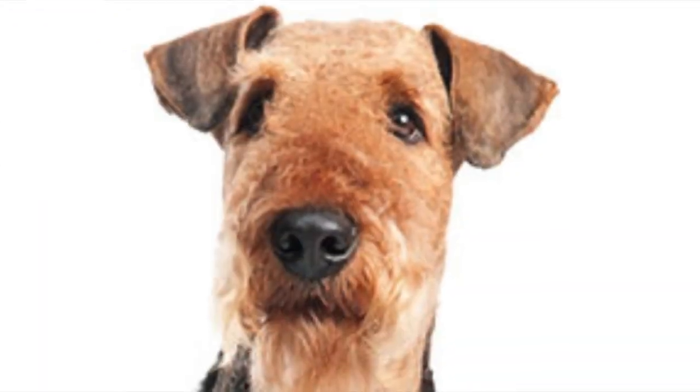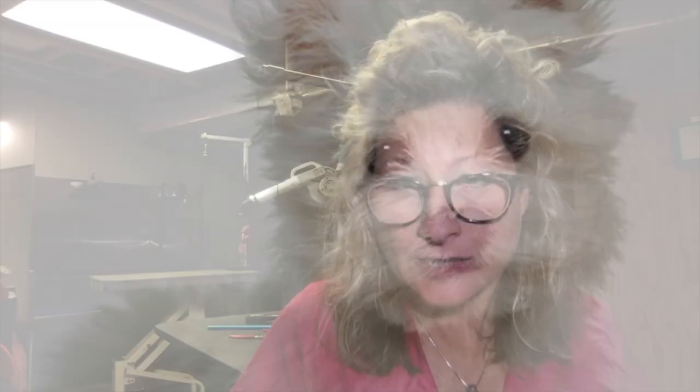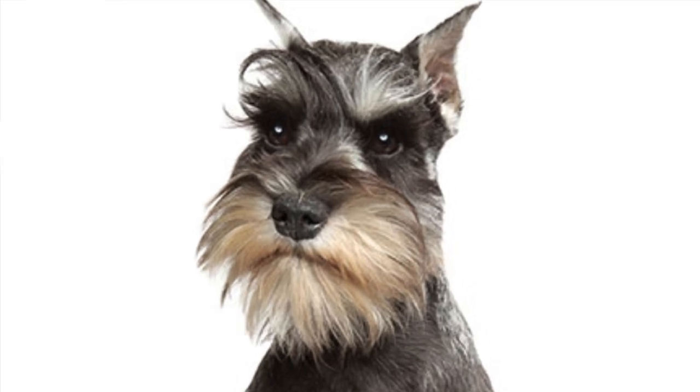We're going to incorporate Shih Tzu grooming characteristics into her trim because she resembles one. When assessing a dog on the grooming table, I'm looking at: do they have a boxy head like a terrier, or do they have a round head like a Bichon or a Shih Tzu? You can't put a Poodle trim on a Maltese. You can't put a Schnauzer trim on a Bichon. You have to work with what the dog's giving you — what they've got going on for them already.